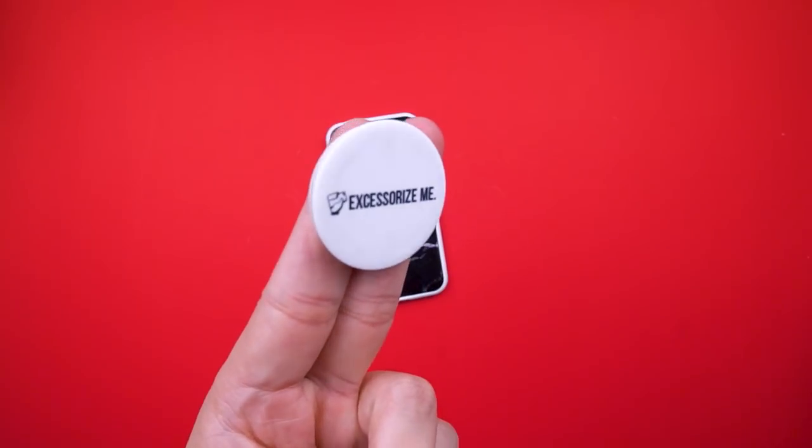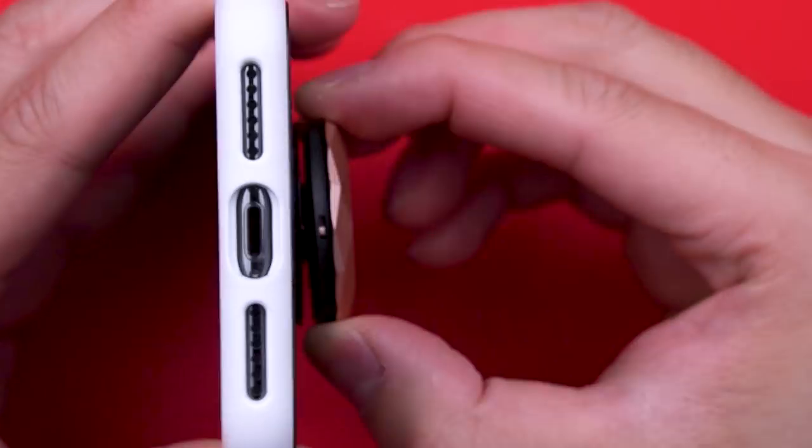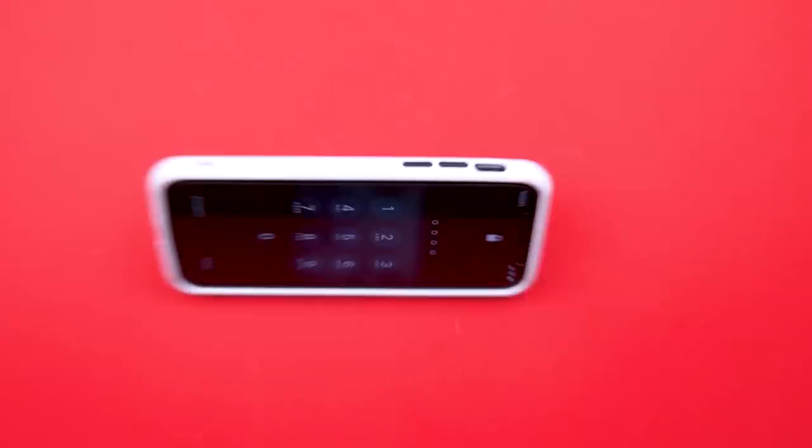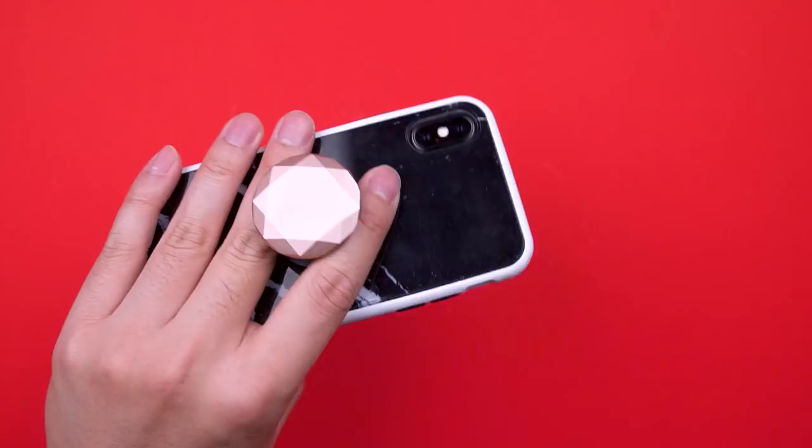Now I know the 3D pink diamond design may not be for everyone, but they have so many design options you can even customize your own. As an added bonus, it also doubles as a stand. It may not be the sturdiest, but you're just looking for that hands-free experience.